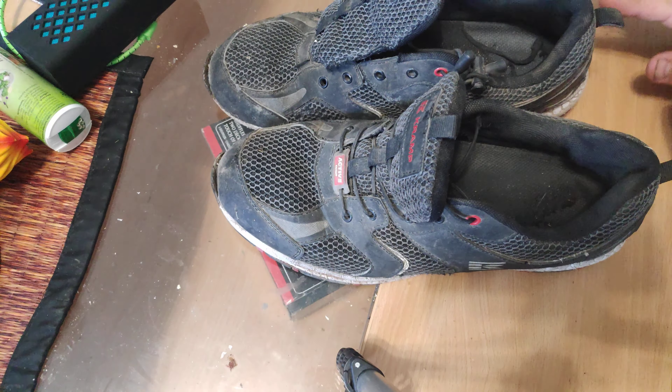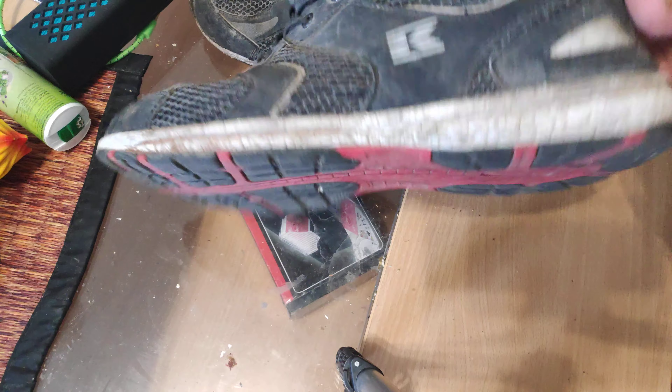I've used these for like two or three weeks pretty actively. Like it says, active line — so I've been walking through some dirt and water and all kinds of things. As you can see, they look kind of dirty.